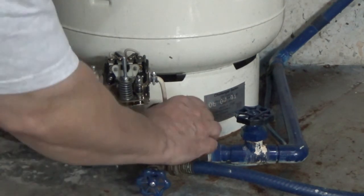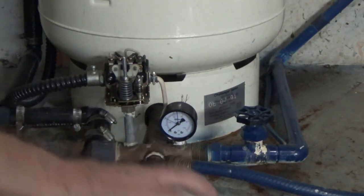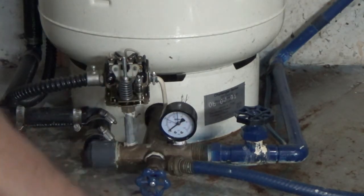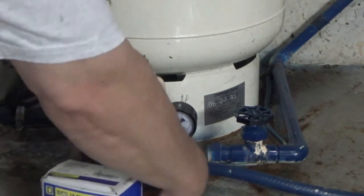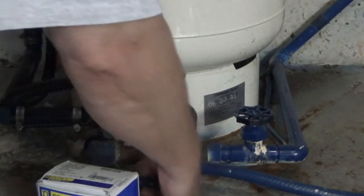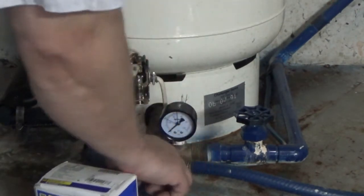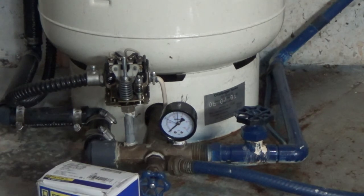We have the pressurizer at 30 — actually 31 — and the new gauge installed. Now it's time to replace the regulator. After doing some homework, I'm at 30/50 and that is where most residences are. There's really no reason to go to 40/60; that's usually commercial or if you have a second story or other pressure issues, which I do not. So it's just going to be a straight swap out.